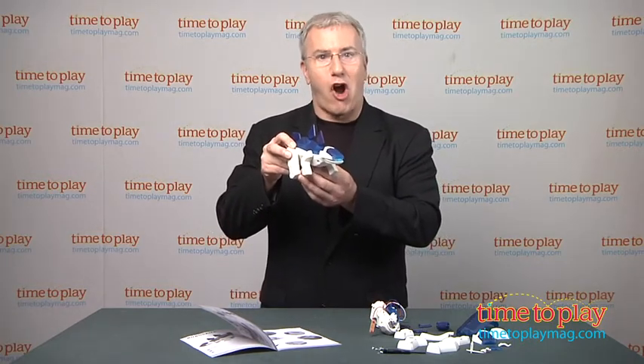For more on this toy, including what it costs and where to purchase, as well as the best toy reviews online, come visit us anytime at timetoplaymag.com, your number one source for all things play. Rawr!